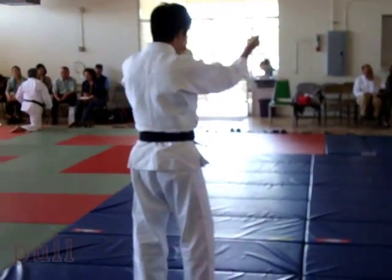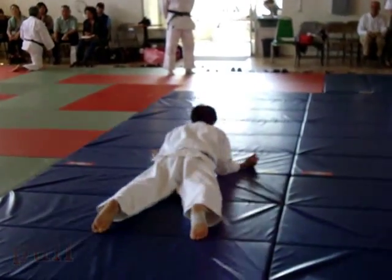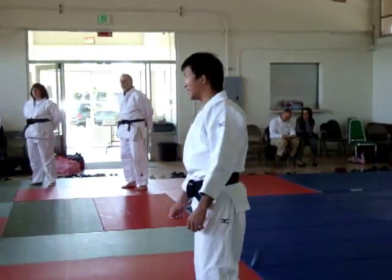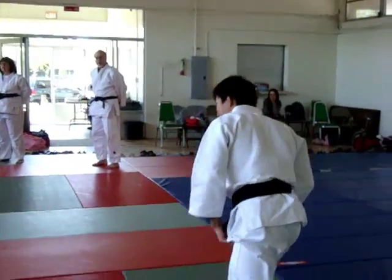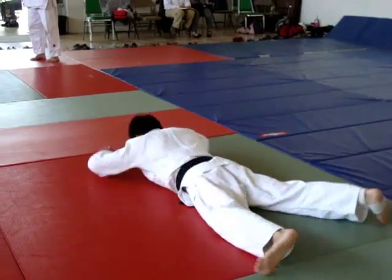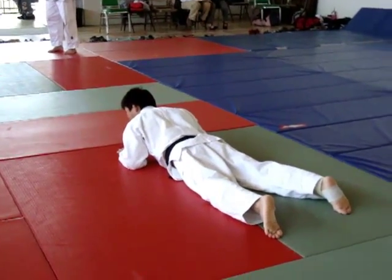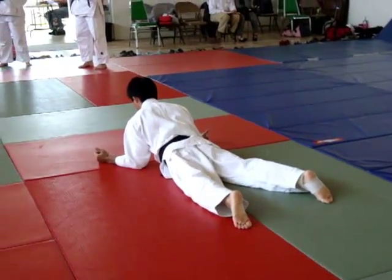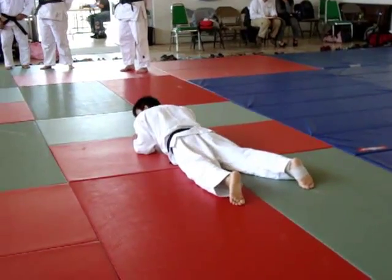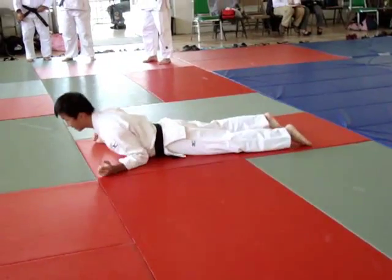Next one — pull. Pull. You need to open your chest. Like this. You can open your chest every time.